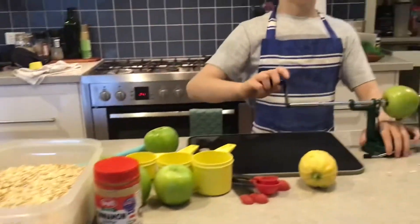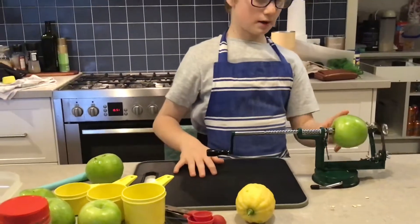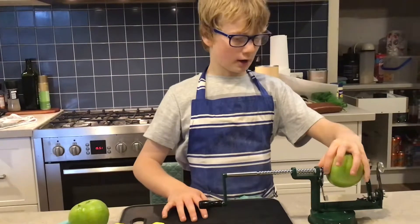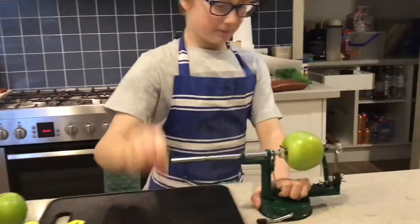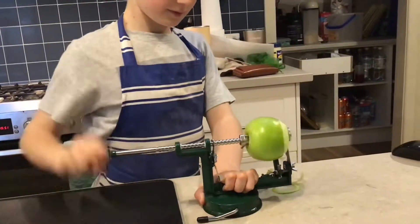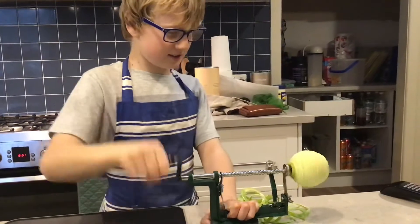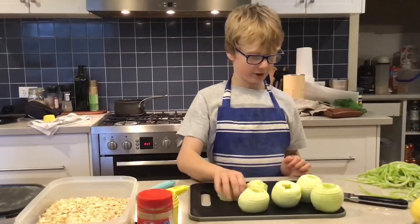The first thing that we're going to be doing today is core the apple and peel the skin off. But if you don't have one of these machines, you could use one of your knives. I'm going to chop the apples into four quarters.